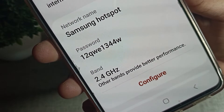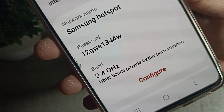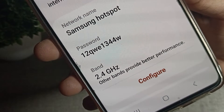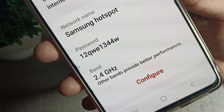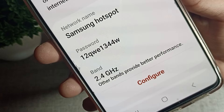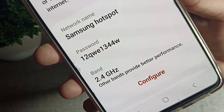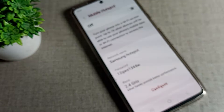Hello friends, welcome back to the video. Today we are going to talk about how to check the hotspot password on a Samsung phone. If you want to check your phone's hotspot password and you don't know how to do it, don't worry — in this video I will show you how to check the hotspot password on a Samsung phone device.